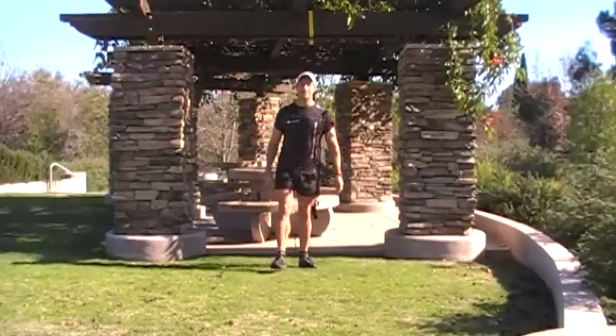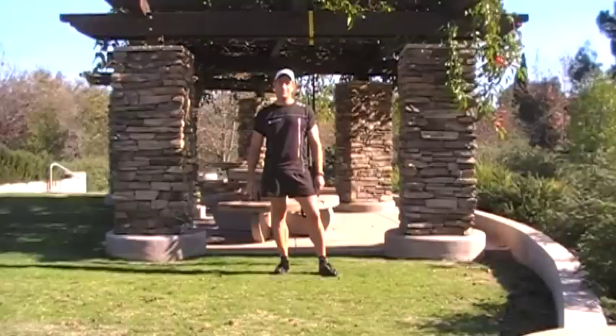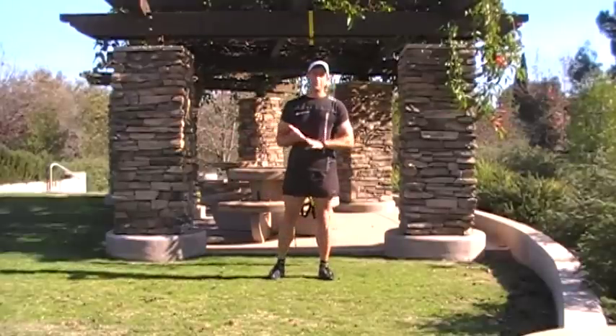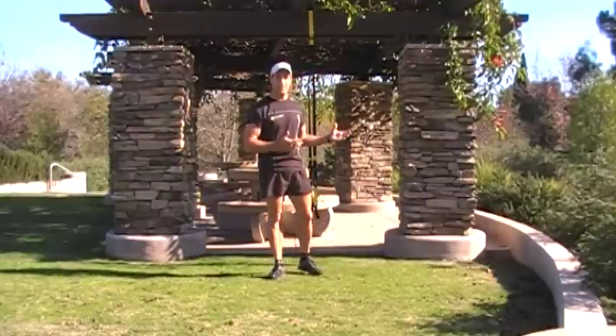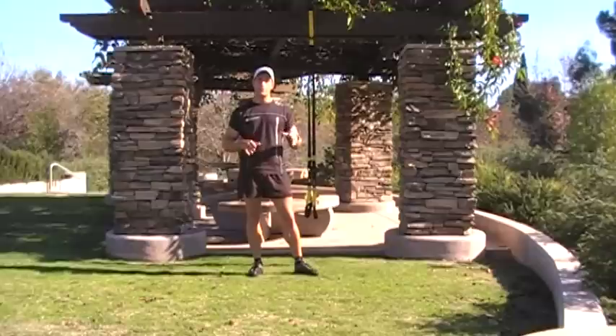Hi, my name is Steve Gatai. I'm a personal trainer, Ironman triathlete, and overall fitness enthusiast. My philosophy on fitness is to make it fun, functional, and consistent. And with the TRX suspension trainer, I feel it delivers on all three.